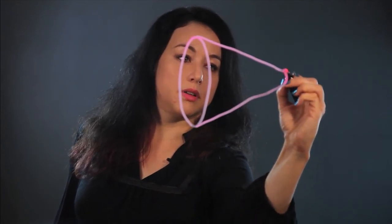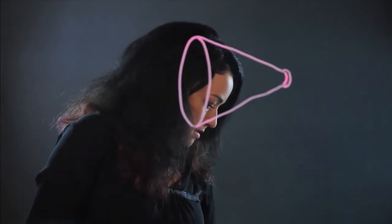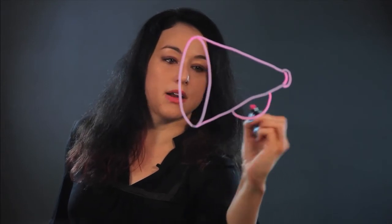And I put a little rim there. And it has a handle, so I put that — I make a semicircle, and then another to make the handle.